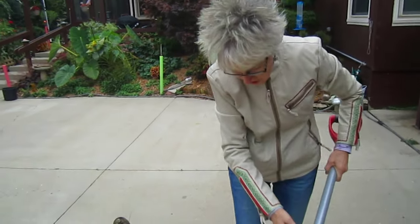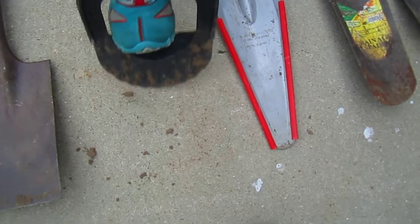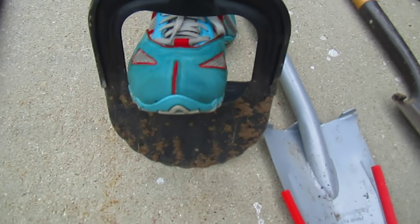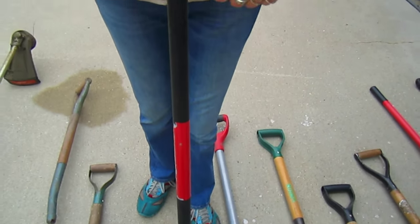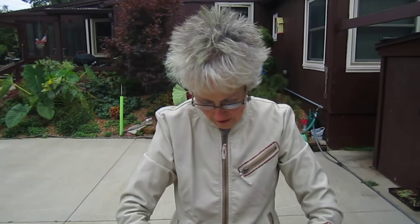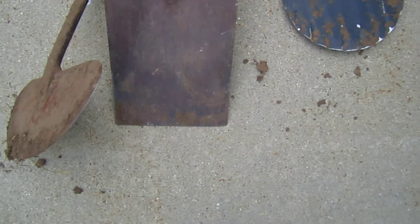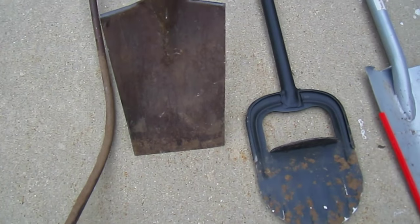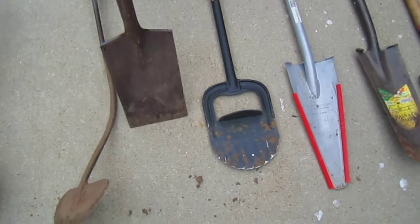This is a tool we got just this summer - it's an edging tool. Very handy for doing edges along walkways or to separate your garden area from your lawn area. It comes with nice firm grips on it, which gives you more control and is easier on your hands.